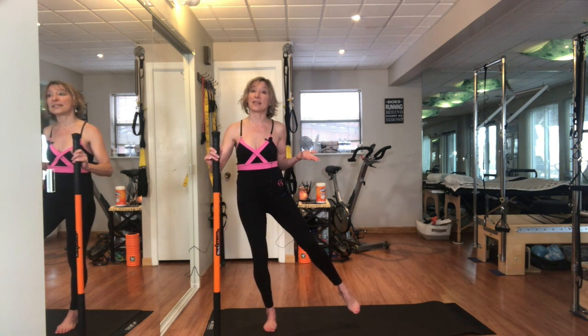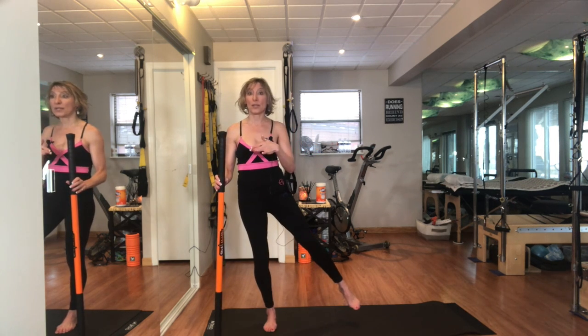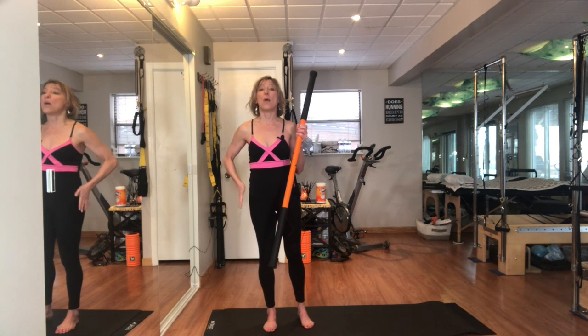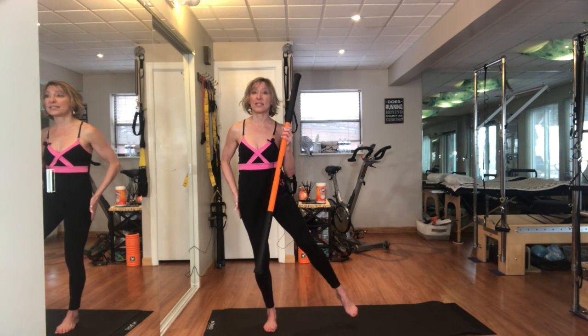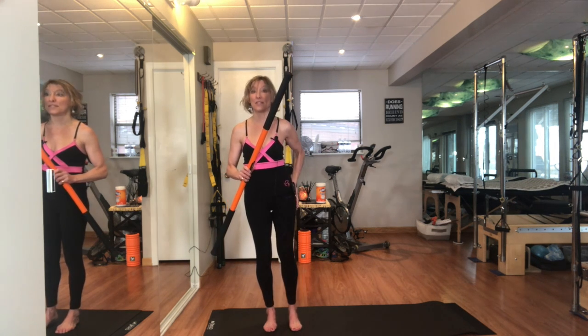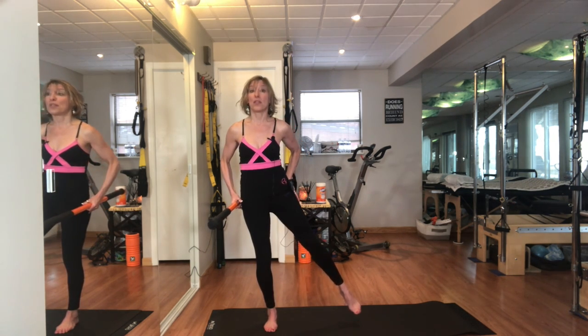Then release. You can do this holding on to something or without holding on and balance. What you're looking for is: do you feel it not only in your standing leg but also on the side of the leg that's lifting? So I'm really focused on my hips on both legs.